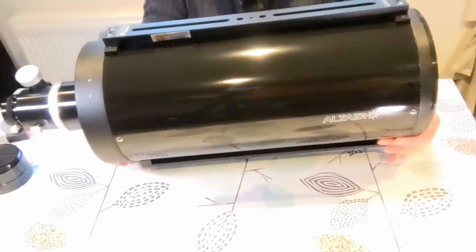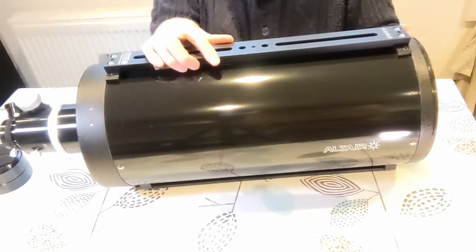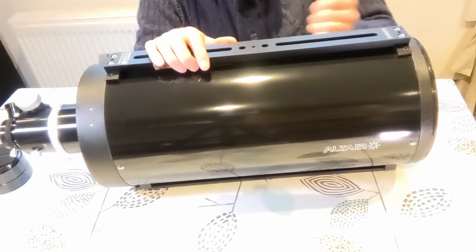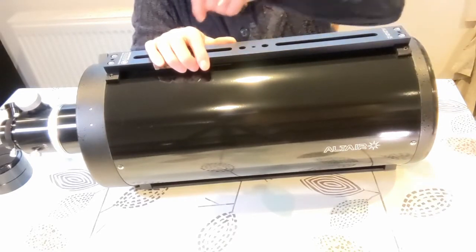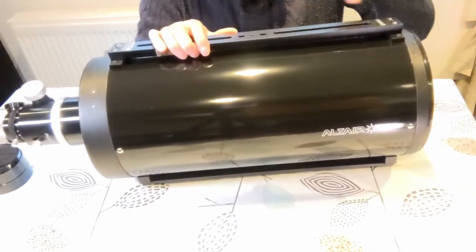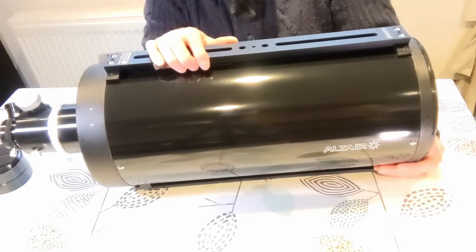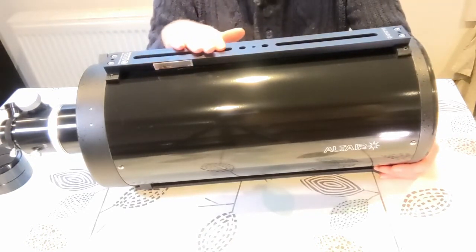It's built like a tank — it feels really well built. On the inside, it's baffled all the way down to prevent any reflections and light bouncing around inside the tube. It's a monster, and I'm really looking forward to using it.